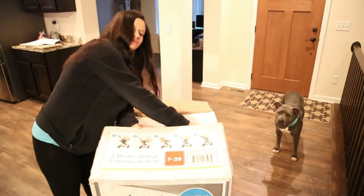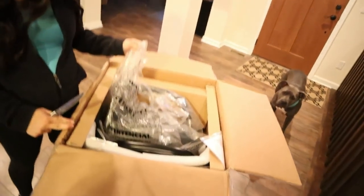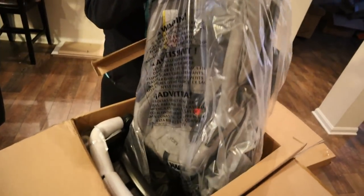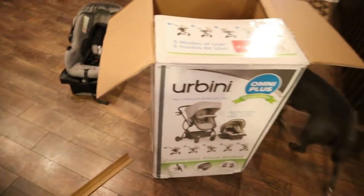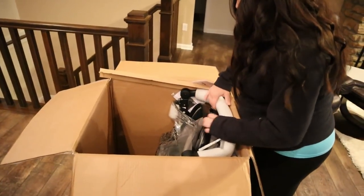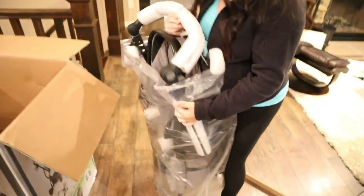Just cut it open — oh wow. Hopefully it's not that hard to put together. It kind of looks like it's all together. It says it only weighs 7.4 pounds all together. This is the car seat part. Is that all that's in there? Yep, there's something in there.